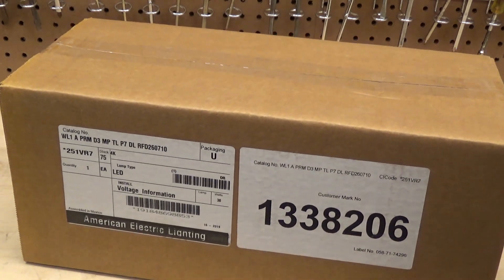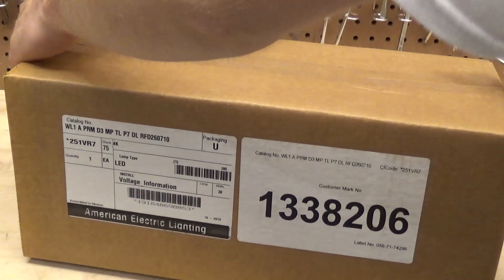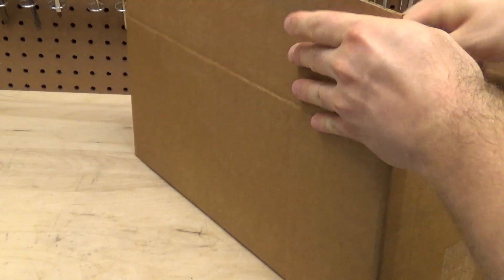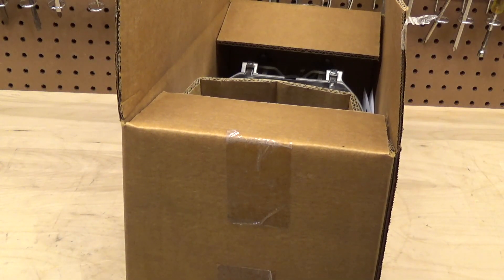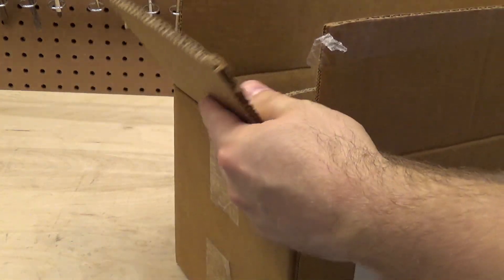Unfortunately, I don't think we're going to be able to check this outside tonight, because as you probably heard on the weather alert, it's going through a thunderstorm. So I'm not going to check an electrical appliance outside during a thunderstorm — I'll check it inside.